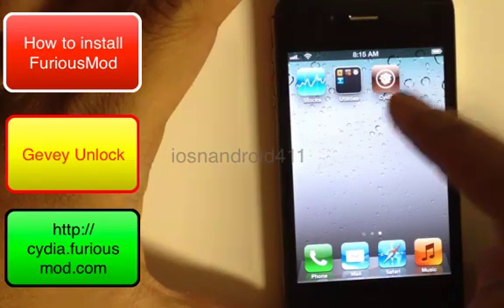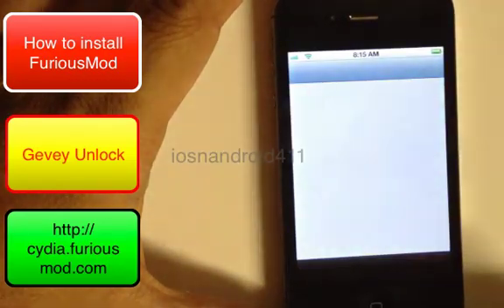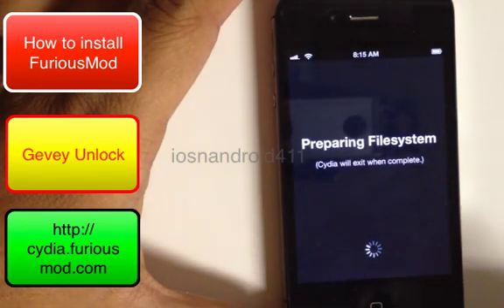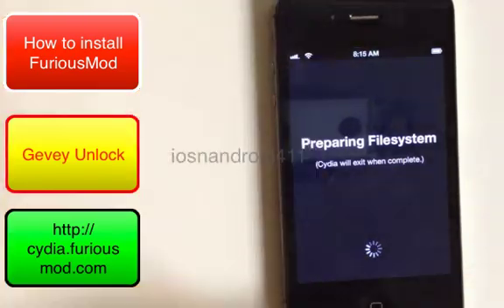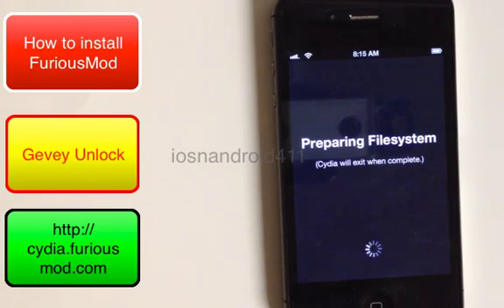Once your device is jailbroken, connect to Wi-Fi and then open Cydia. Let Cydia update itself — it will be downloading all its files and packages, so be a little patient here.